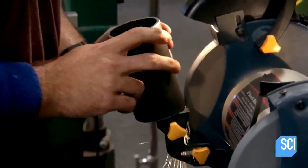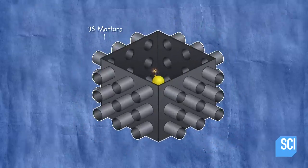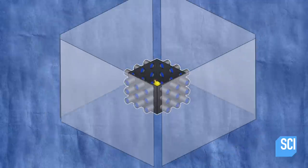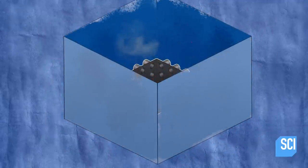Right now our plan is to use a series of mortars to paint our walls. We're going to attach all these into a larger container to hold our single explosive, and that's going to help us direct all the energy out so we can shoot the paint out of the mortars exactly where we need to go on all four sets of walls.